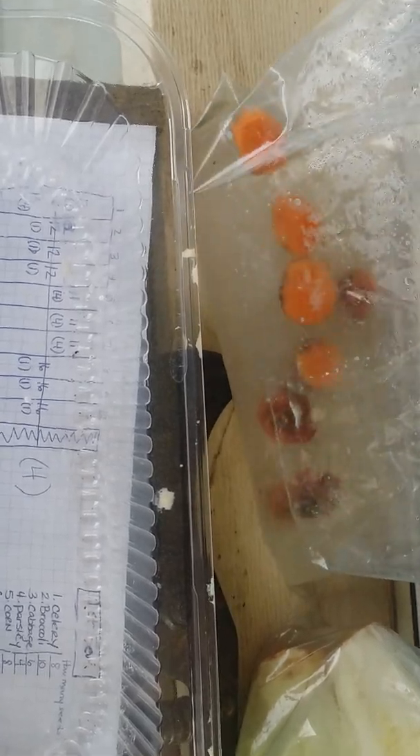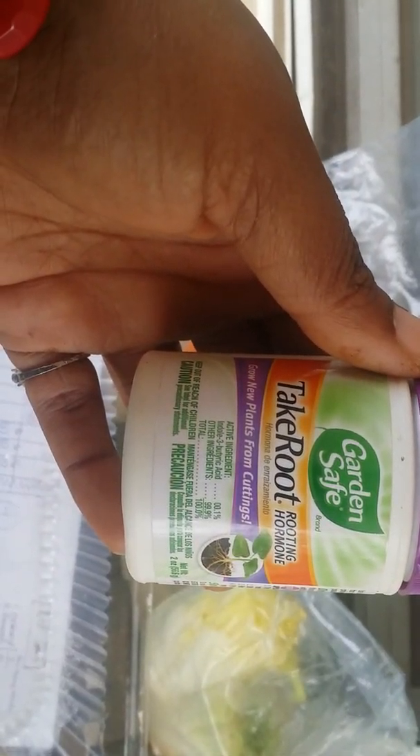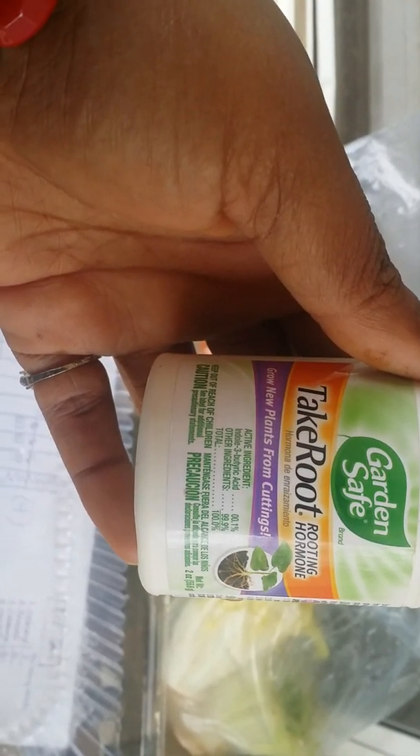I have the sweet potatoes soaking in some water and something else I'm going to tell you about. I also have some lettuce pieces soaking in the same thing — this is just water. I found this at Walmart: it's called 'Take Root' and it's a rooting hormone. You see that? It's for growing new plants from cuttings.